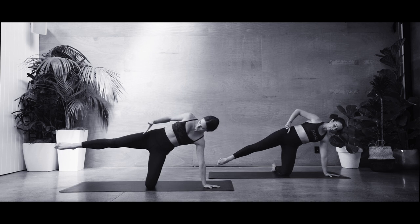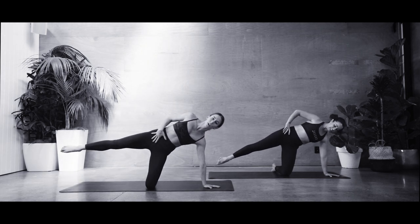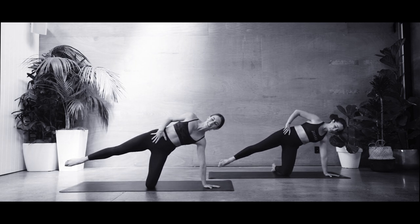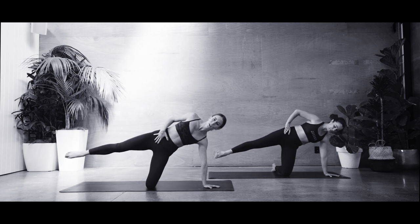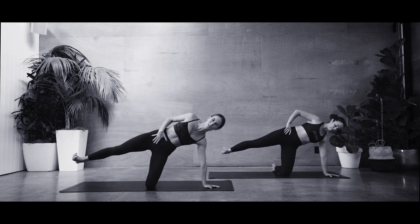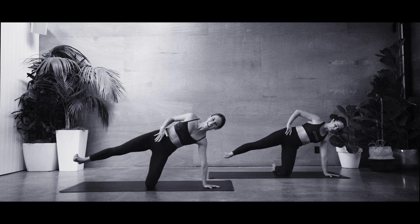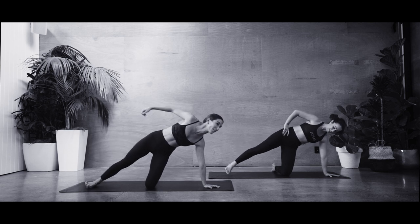Five, four, three, two, one. Hold — can you reverse? Five, four, three, two, one. Hold. Flex those toes towards your face, find a little pulses — five, four, three, two, one. And release that foot down. Give it a little tap out either side if you need to, but we're going to come through that side plank series — reset that hand and really spread through your fingertips.